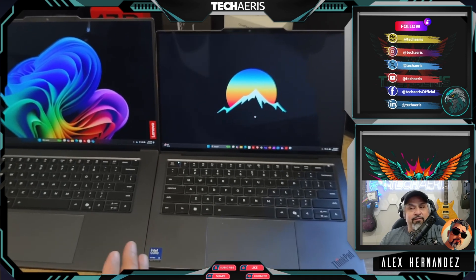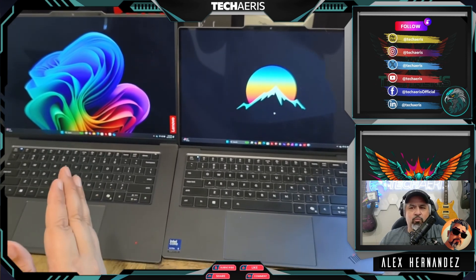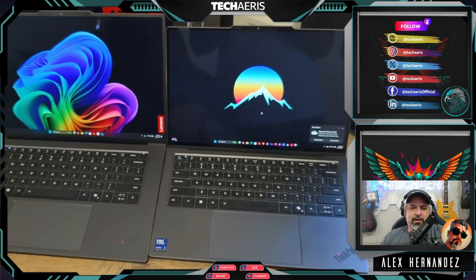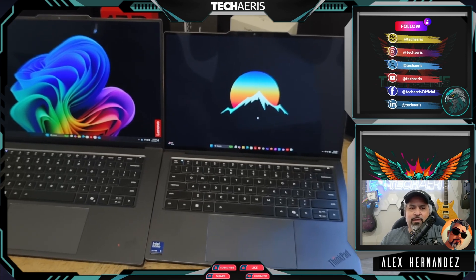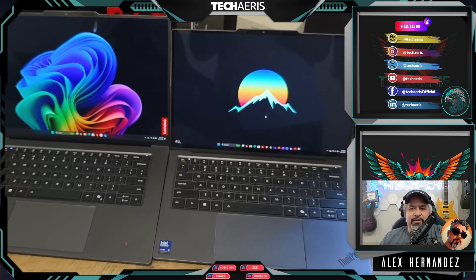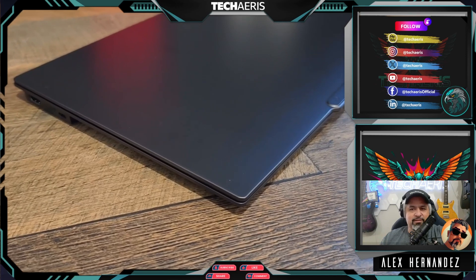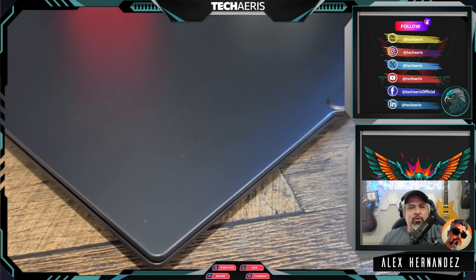When running a 4K export, it didn't feel like it got that warm to me — it does get a little bit warm, but it's not crazy. I've used laptops in the past that got so hot you couldn't hold them, and it's nothing like that here. I think Intel has done really well with Lunar Lake performance and cooling — this is a very efficient laptop.